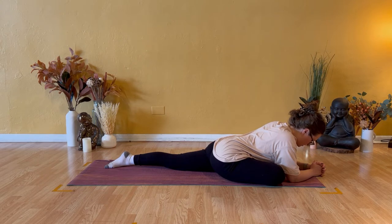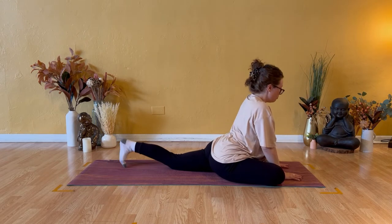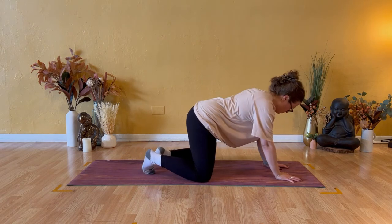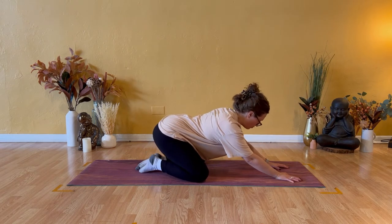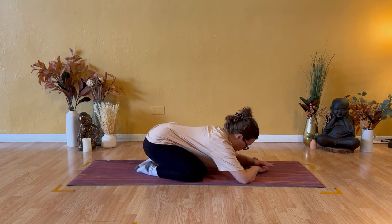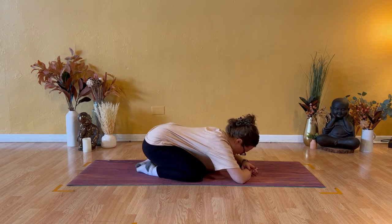Soften your jaw. Soften your eyes. And firm equally into both hands, lift your torso, lift your head. Push back into a child's pose. Big toes together. Take your knees comfortably wide and notice what you feel in your right hip compared to your left. Tuck your chin to your chest, close your eyes, and let your forehead rest on your hands or the floor.